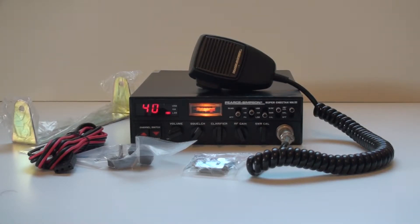It comes with the original mark. It's got a brand new mounting bracket as you can see there, brand new power cord, brand new knobs, and a brand new mark clip.